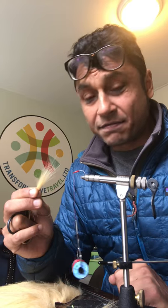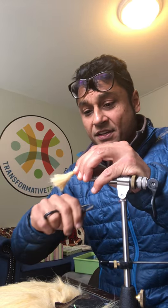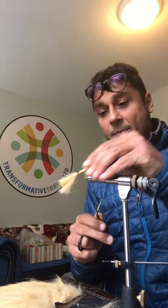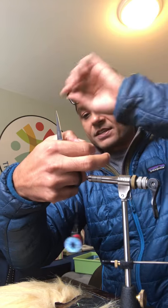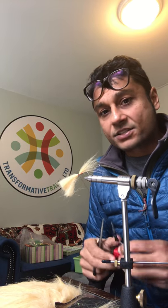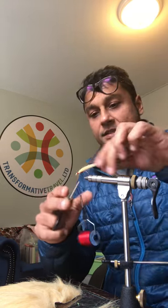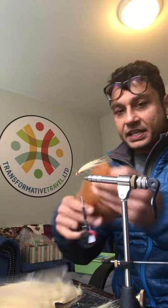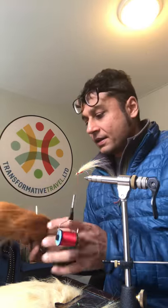My flies are really simple — no fancy flash or anything like that. The fly is basically going to look like a sculpin or a small snow trout, which represents some of the Mahseer's favorite food. I'm just going to secure that thread a little bit before I go down. Even though this is a bit scruffy, it'll give you a basic idea of what we're trying to do. There you go — you can already see the profile on there.